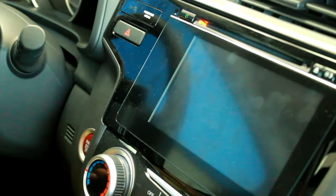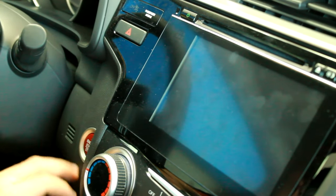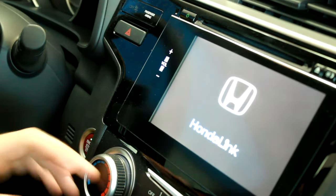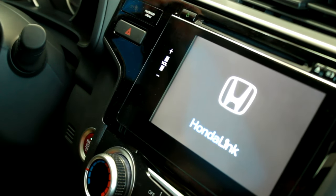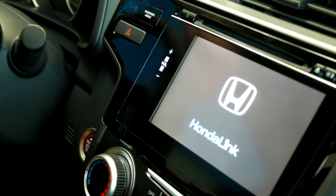All right, this is Dan from Fisher Honda, and today we're going to show you how to use the HondaLink next generation system. First step is turn on your car, see the HondaLink displayed on the screen, and you'll go ahead and...